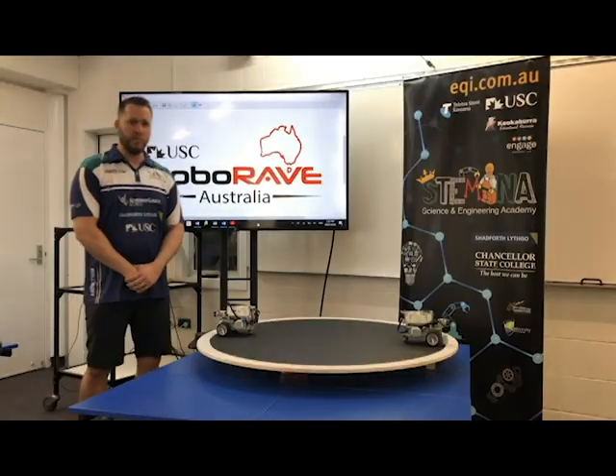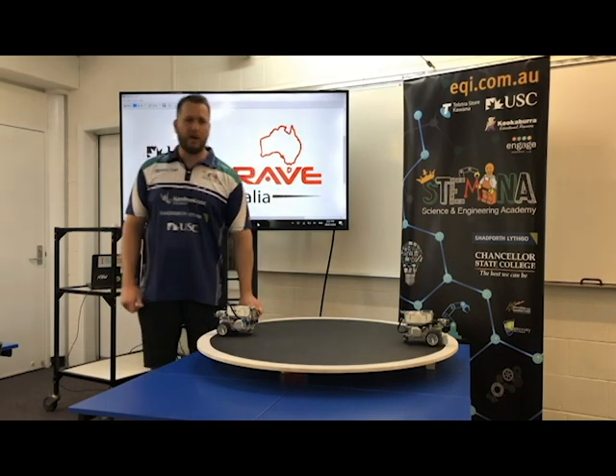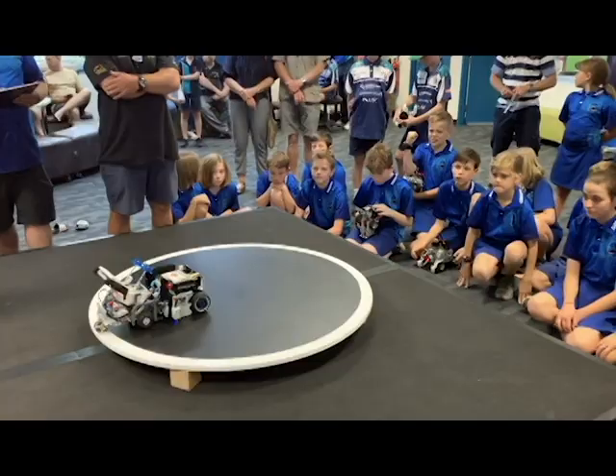The competition board is a 100 centimeter black circle with a five centimeter white border. The competition boards will be elevated off the ground.